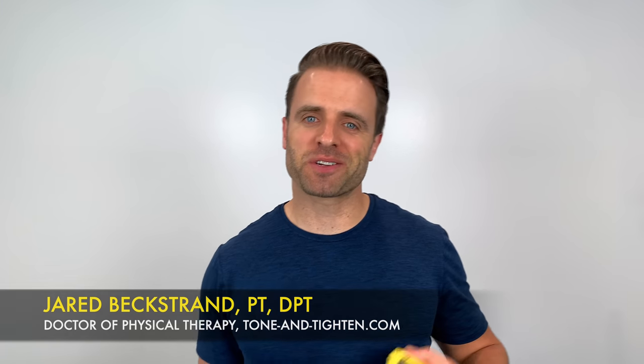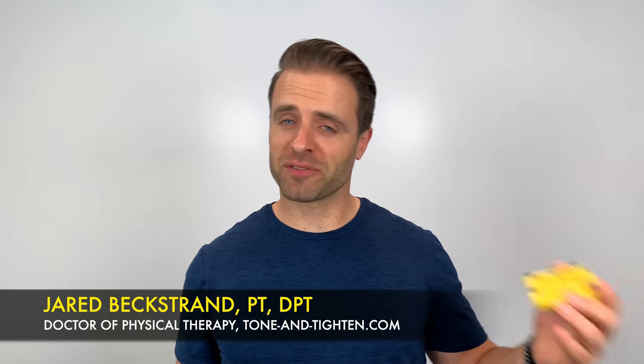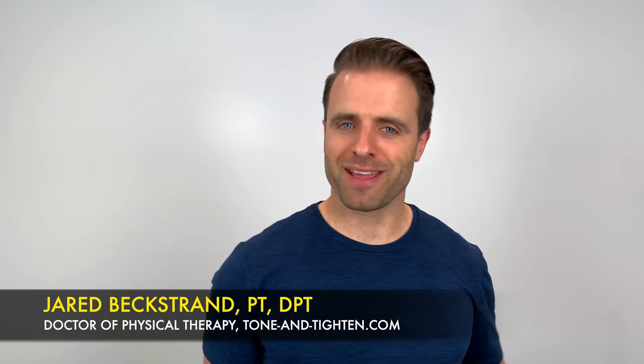What's up guys? Jared Bechstrand here, doctor of physical therapy, ToneandTighting.com. Grab your dumbbells, grab your interval timer, get those shoulders ready, and let's go to work.